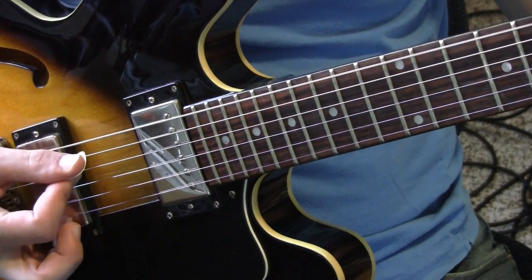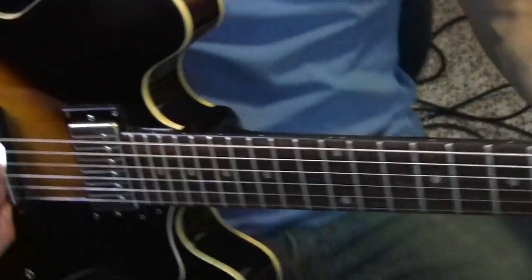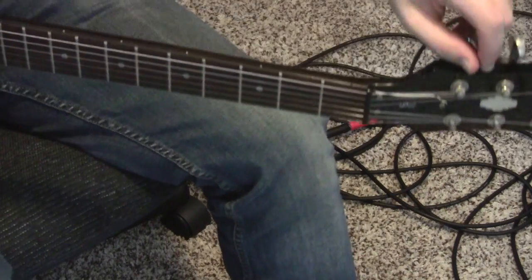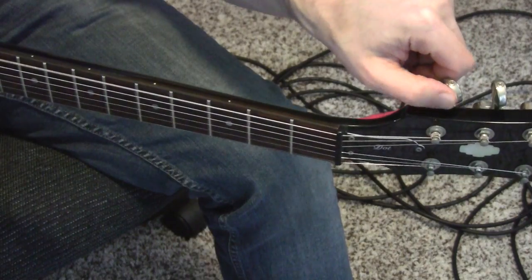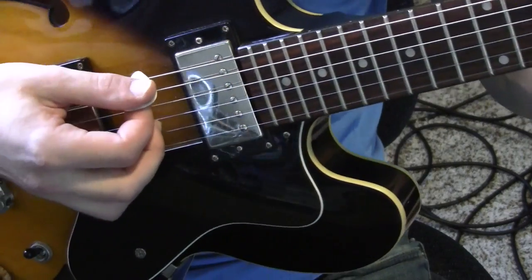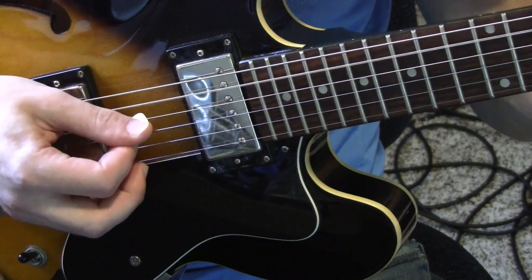And as you're doing that, you're turning the pegs at the same time like this. Make sure that when you go to the next note, you're only playing that next note.